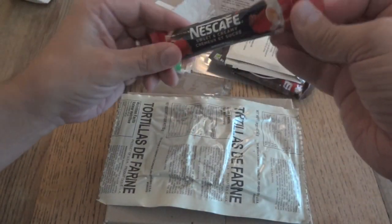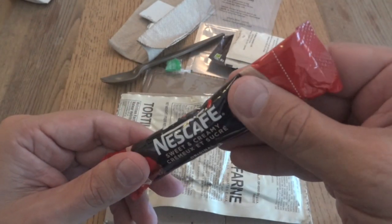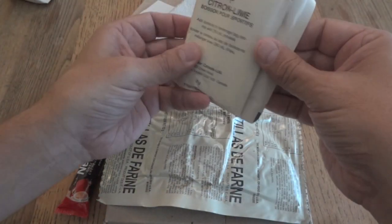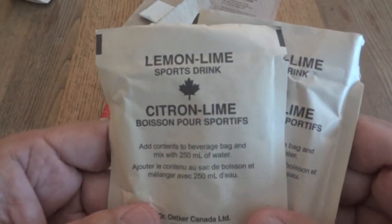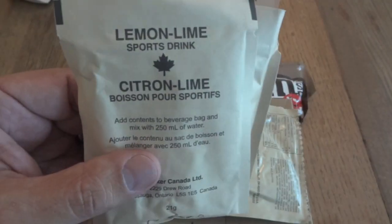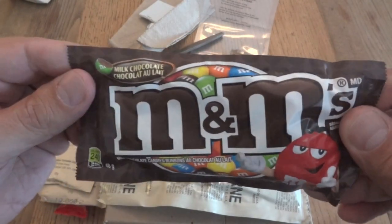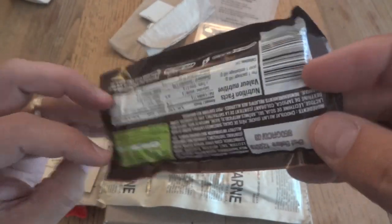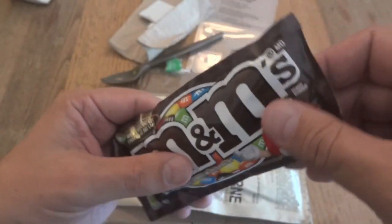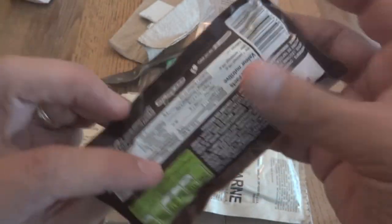For a beverage, we have Nescafe Sweet and Creamy, which I believe is a 3-in-1. There's actually a lot of air in this, which is kind of strange. Our other beverage will be two lemon-lime sports drinks — we'll mix one up for the review and save one for later. Each is added to 250ml of water. And we have some nice fresh M&M's Milk Chocolate, best before December 2019. It's pretty rare to get a commercially packaged snack in an IMP that's actually within date.